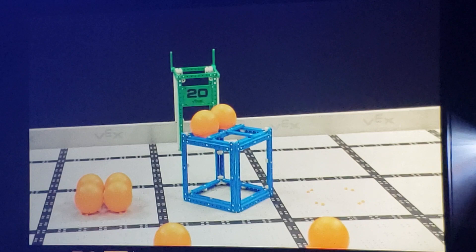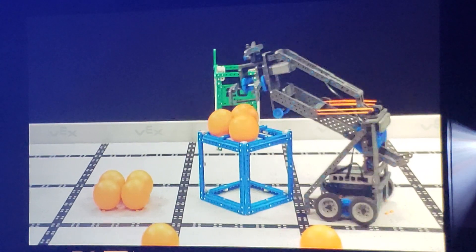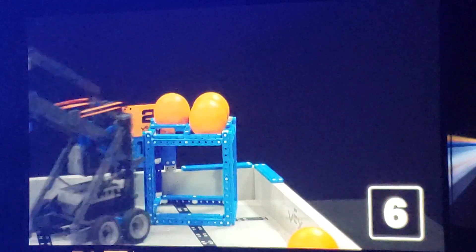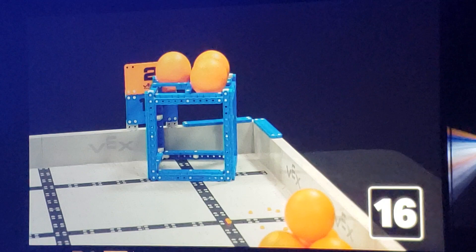Cubes and balls are scored independently of each other. So, if a robot places 3 balls on top of a cube, that alliance has just earned 6 points. Then, if they score that cube in a scoring zone, they have just earned 10 more points — that's a total of 16 points.